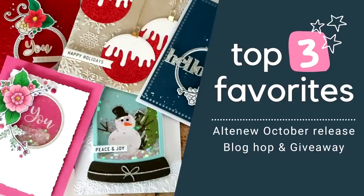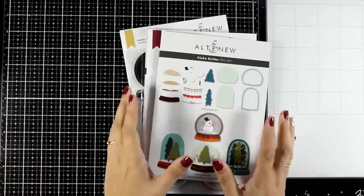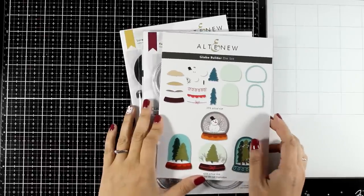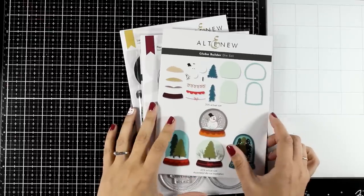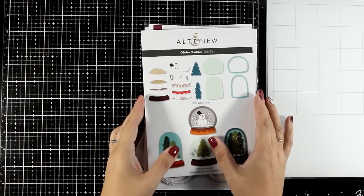Hi and welcome back to another fun card making video. Today I'm happy to join Altenew for their new release. Instead of showing you all the products — I know that this can be very overwhelming — I decided to pick my top three favorites. So if I had to choose just three, these are the ones that I would go for. I'm going to share lots of examples using them.